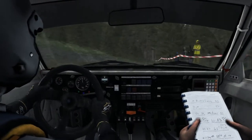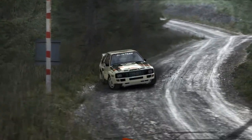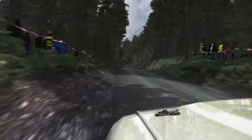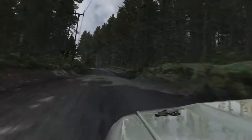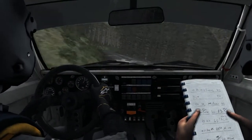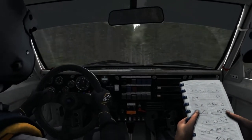Forty right two, tightens to one, down into left four long, into left six, into right two long.